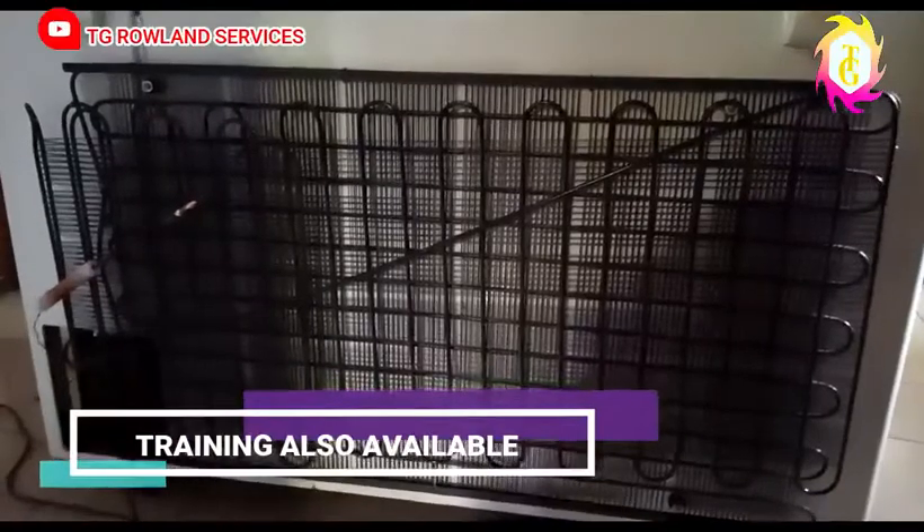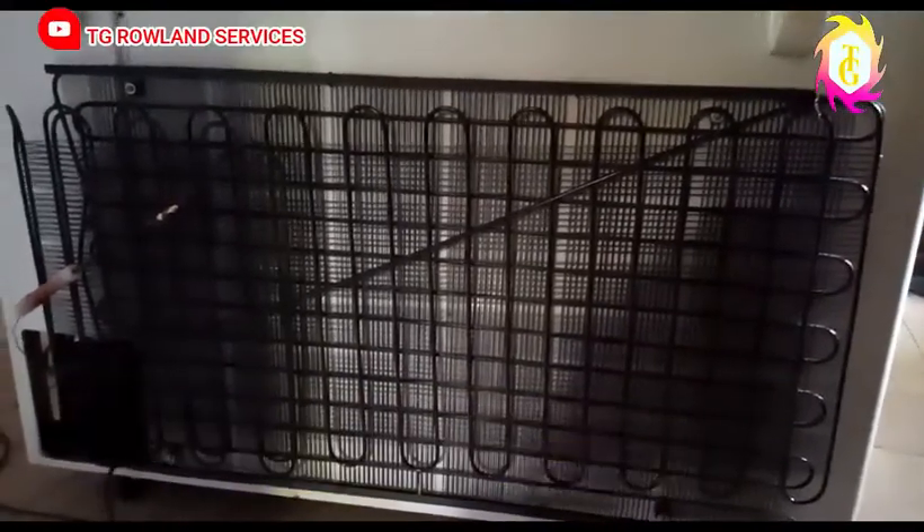If your fridge has a standard condenser like this, all you have to do is come closer and touch here. If this place is not heating, and the fridge is steaming, and you can hear your compressor — but these places are not hot —